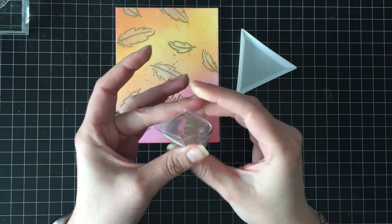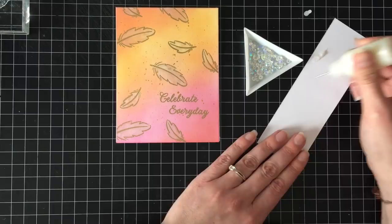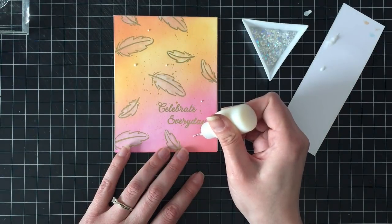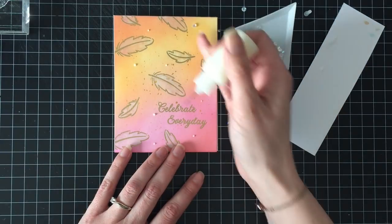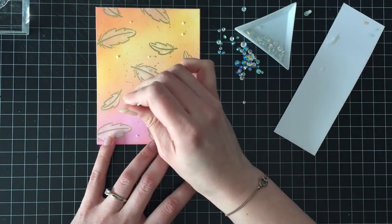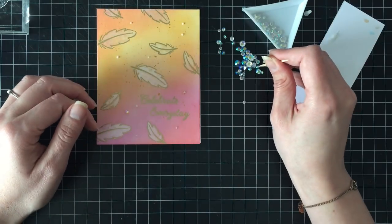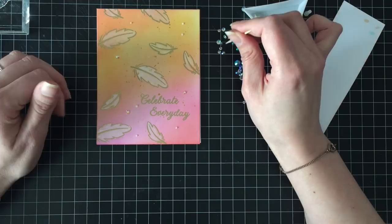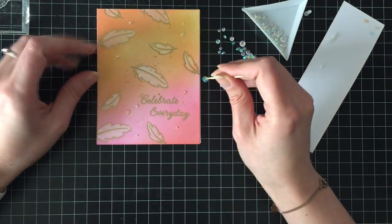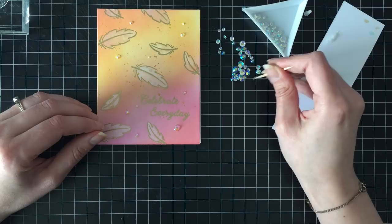I'm going to be using some iridescent crystals from Studio Cadia, which I had just shown in a haul video, and I'm going to try them out with the Ranger Multi-Medium Matte. I've mentioned before that I cannot make this stuff work with sequins, but I'm hoping it'll work because I don't like how other glue gets shiny when it smooshes out the side. The first thing I do is hit my triangle tray with my hand because I'm not used to having one. I'm using one of my toothpick DIY quick-picks tools to add a huge scattering of these crystals all over.